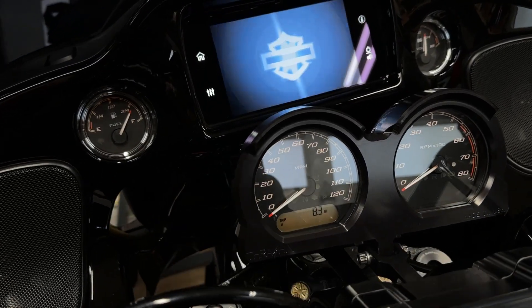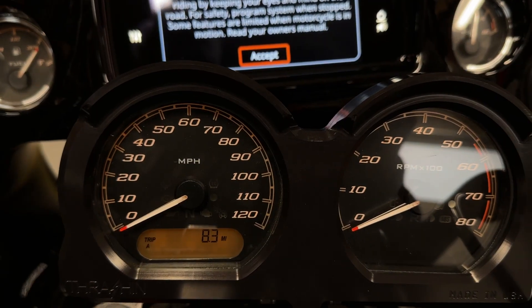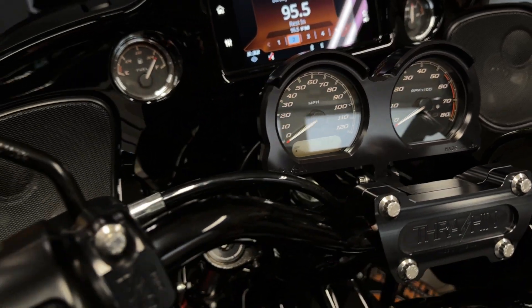Now if I press and hold for a couple seconds, this will wake up the display — and release. Now I have access to everything that's on the display, all my accessories.